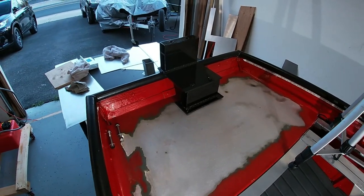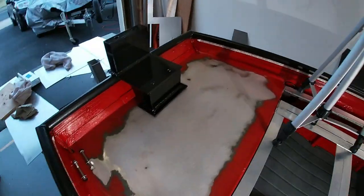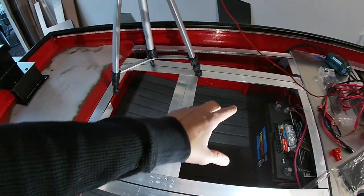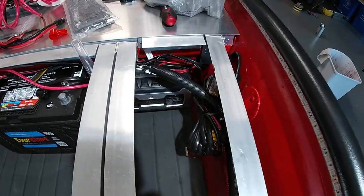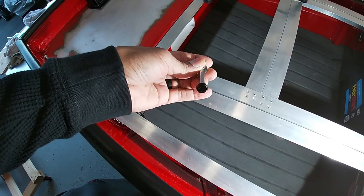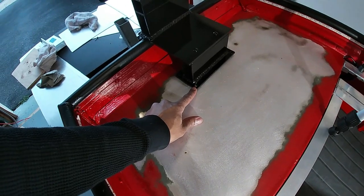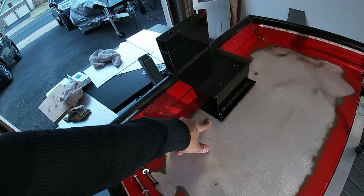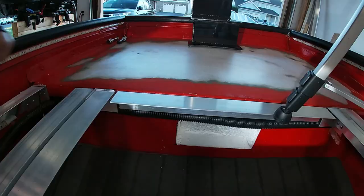A few days have gone by — I needed to pause the trolling motor install to work on some other things on the boat. As you can see, this is all sanded and prepped for the hydro turf. I also turfed the floor and got a lot of the electrical wiring finalized — the onboard charger is installed down there and everything is tucked away. First thing I want to do is get the painted bolts in the front, then get some quarter inch bolts to lock this down in each of the four corners.